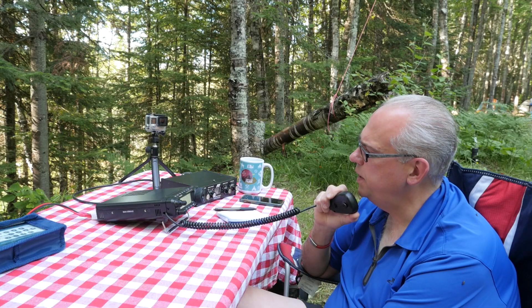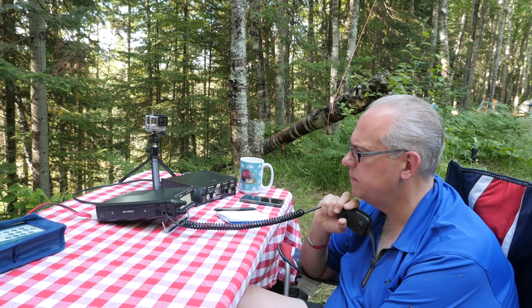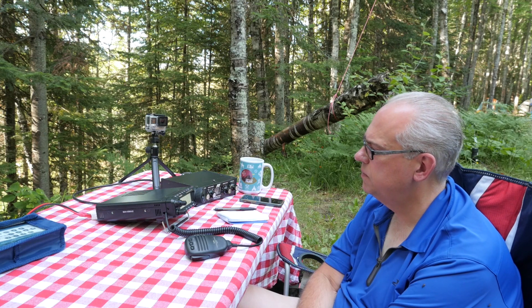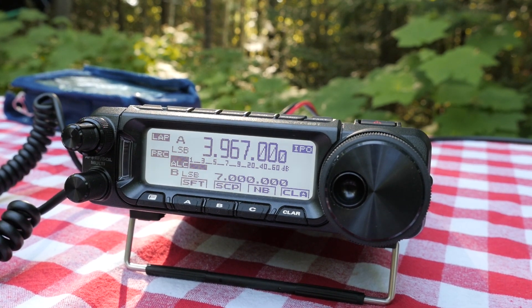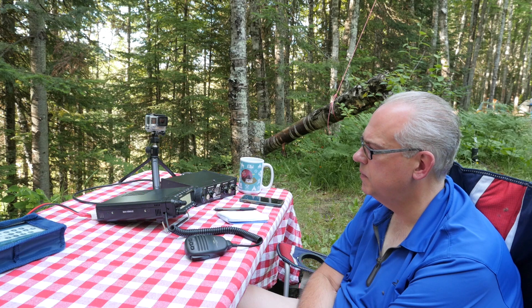K9KGE. Kilo Bravo Niner Victor Bravo Romeo, Portable, Ashland County. Net control relays: Kilo Bravo 9 Victor Bravo Romeo, Portable, with no traffic. Kilo Bravo 9, Kilo Julie Echo checking in as well.